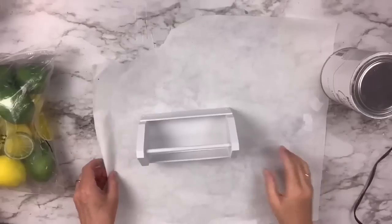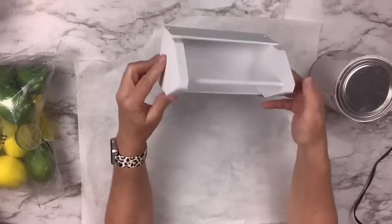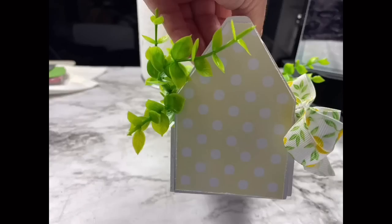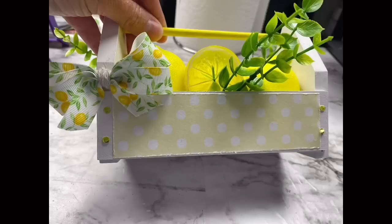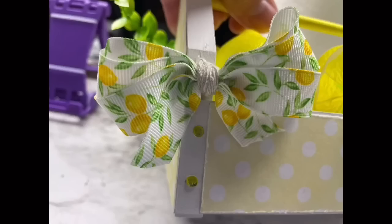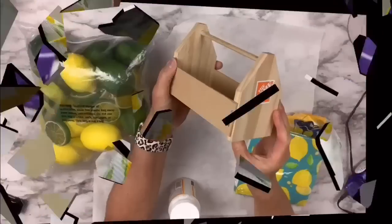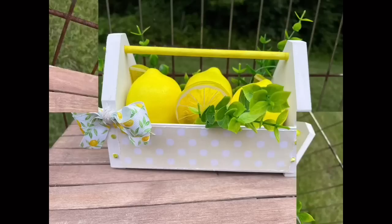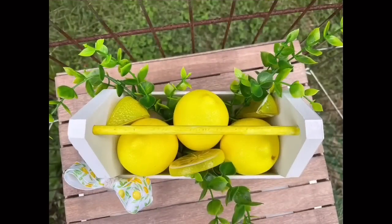Once that's done and looking nice and fresh, I cut out some of the scrapbook paper — I lost the footage but I cut a piece for each of the sides, the shorter tall sides and the two other sides. I roughed up the edges with my scissor blade to give it a nicer look. I also painted the top handle bright yellow and added some lemons in there with some greenery and made a little bow out of some Dollar Tree ribbon. This is what it looked like before and after — I think it's so cute with such a bright fresh look.